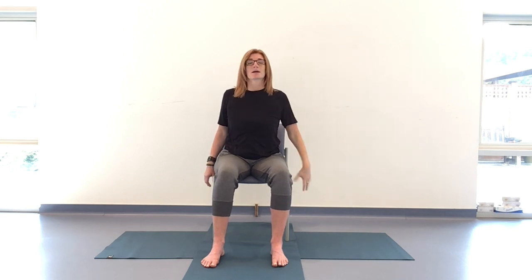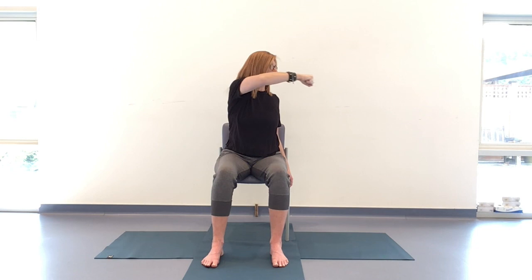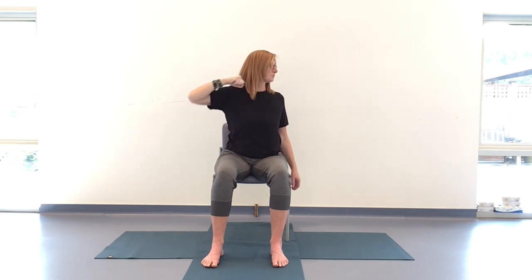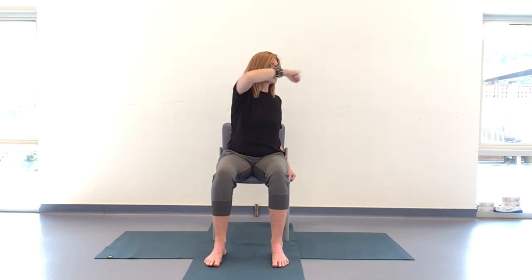Coming back to center, release that right hand down beside you or on the right thigh. Left elbow bends, soft fist. Root down through that left foot to keep the left hip pinned back — this is the inhale. Draw the shoulder blade in towards the spine behind you. On the exhale, take that over towards the right at shoulder height. Getting used to this direction, you can take the gaze to the right or over that right shoulder. Keep that left hip pinned back so we really isolate through the spine, instead of taking the pelvis with us — which feels like we're going further but it's not the twist from the spine.